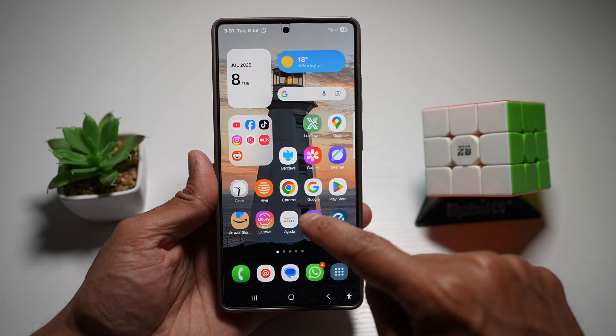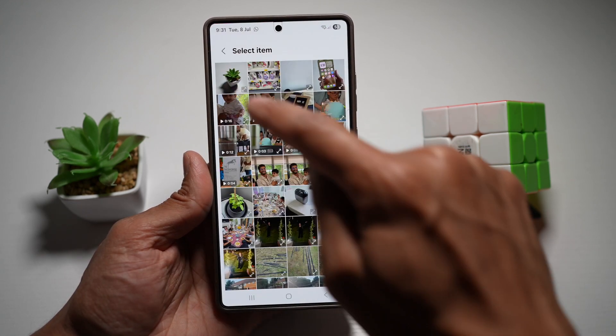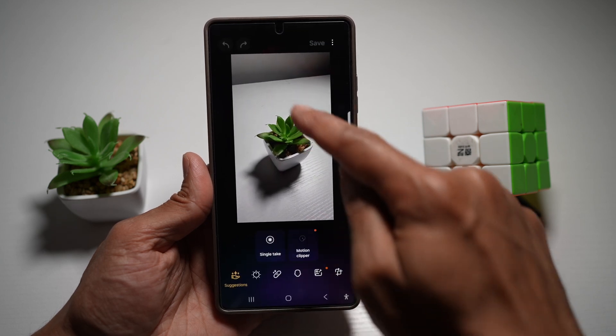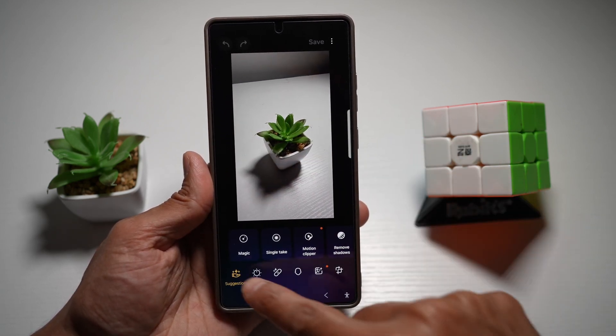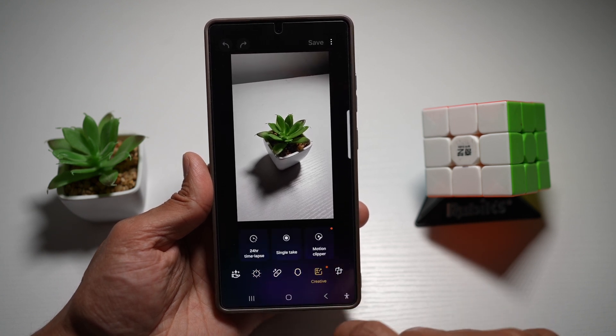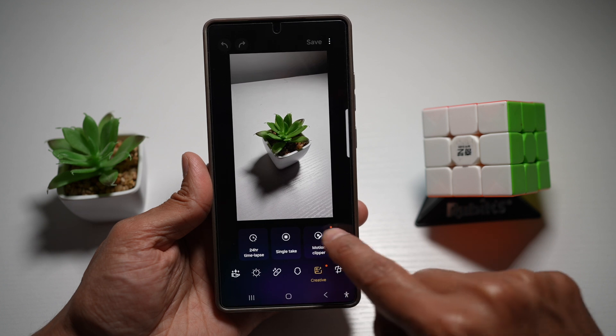We'll first go ahead and open up the Galaxy Enhanced X. Next, tap on select picture or photo and select a motion picture. Now from here, you want to go ahead and find the Motion Clipper. This will be in the creative section where you have your Motion Clipper.